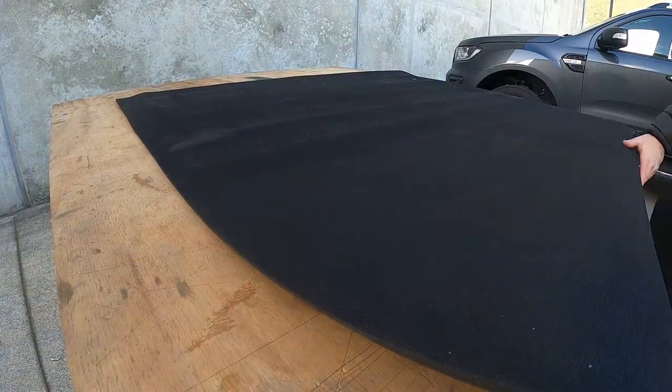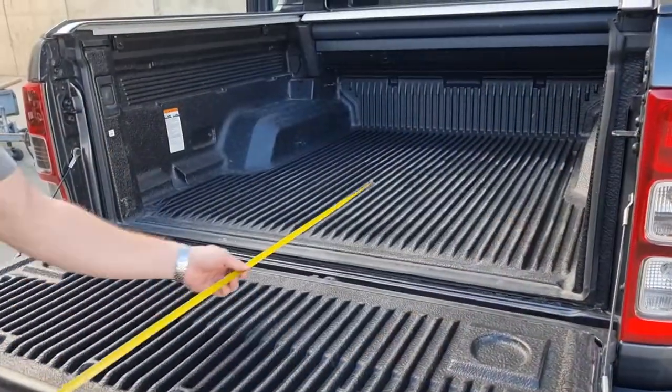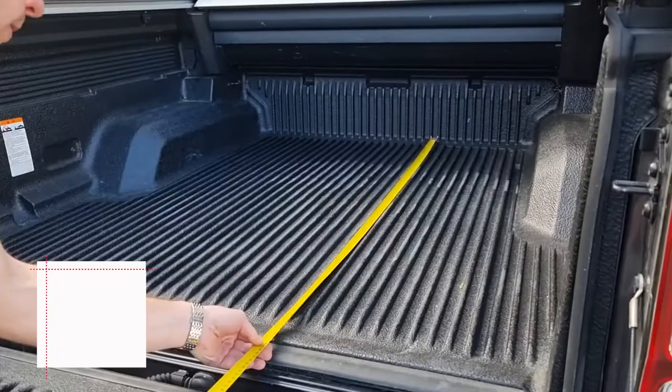Unroll and lay the mat out to settle. Measure the longest length and width of your Ute tray.